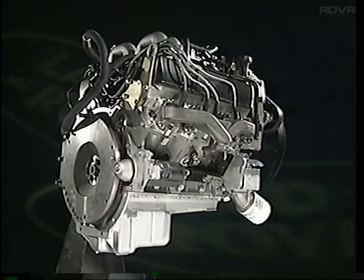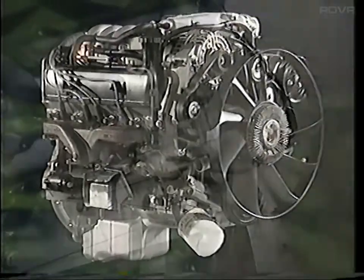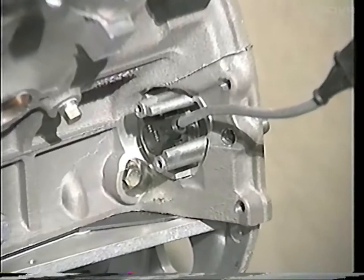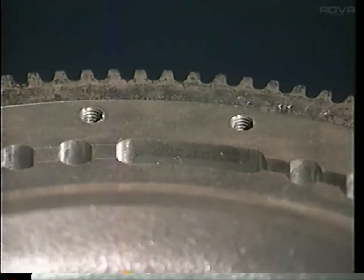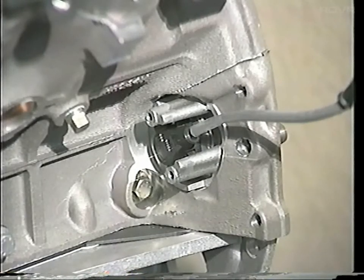The engine management system takes input information from many sources, including a number of sensors located around the engine. The crankshaft position sensor is here by number 7 cylinder. It protrudes through the cylinder block and into a machined groove in the flywheel or the flex plate. The groove runs through a series of holes; two of these holes are joined together. As the holes pass the sensor, the position of the engine can be determined. The sensor is fitted on a spacer and attached to the engine by two bolts. The spacer is 14mm thick on a manual engine and 18mm on an automatic. The thickness of the spacer determines how far the sensor protrudes into the reluctor ring on the flywheel. It's very important that the correct sensor is fitted and there are different part numbers for the manual and automatic versions.